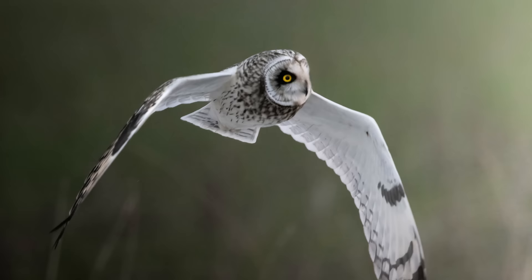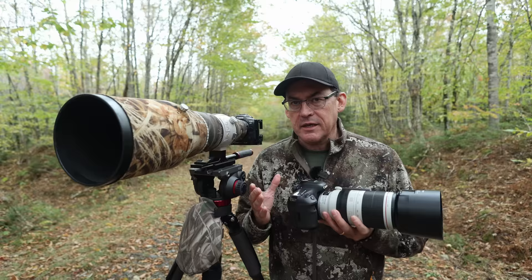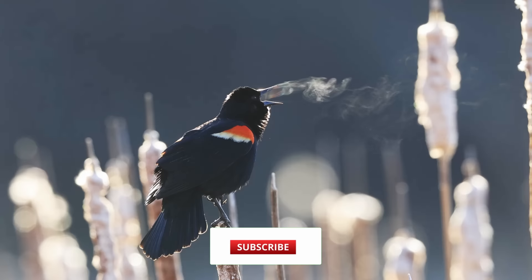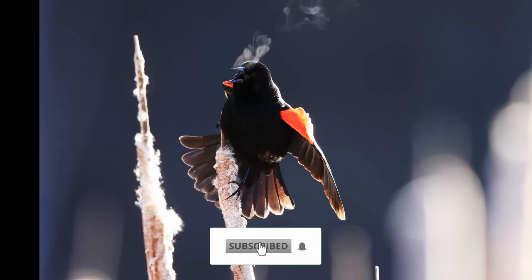If you stay till the end, I'll show you the easy tip that I use to get photos like this, this, and this. My name is Simon D'Entremont. I'm a professional nature and wildlife photographer living in eastern Canada. I make weekly videos giving you photo tips or taking you behind the scenes for nature and wildlife photography. Subscribe if you want to see more.